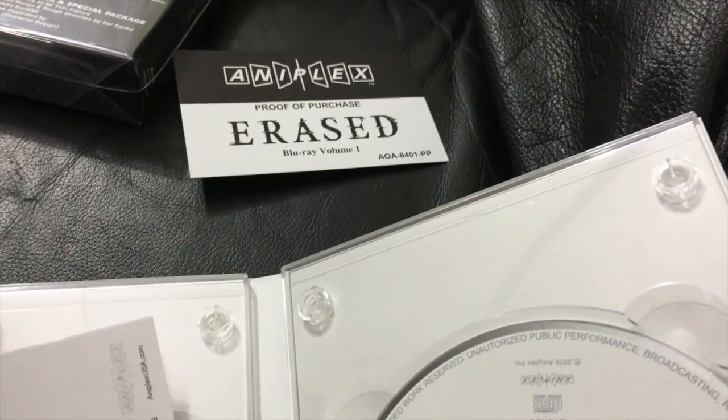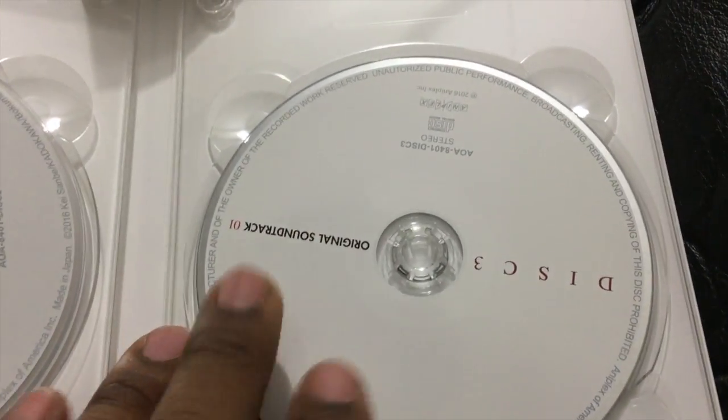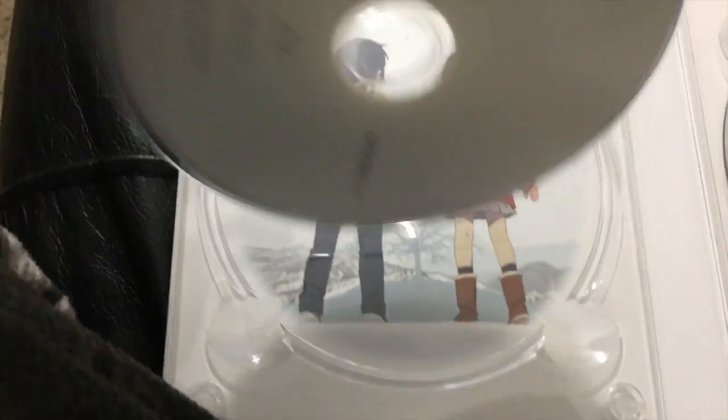This is just the official card that they normally give just to make it official — postage information. And this covers episodes four through six. And I guess this is the soundtrack, which is so awesome. I'm glad they learned because with the Sword Art Online one they put it in a separate package so it was really hard to keep everything together.